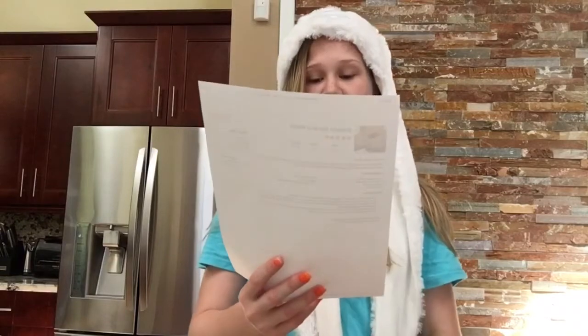Preheat oven to 350. Lightly grease a pan. I usually make a pan of banana bread and then also muffins, because muffins are really good for breakfast. So I'm gonna preheat and spray my pans.